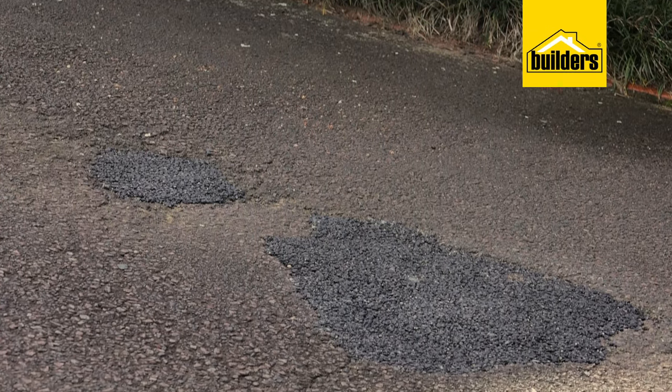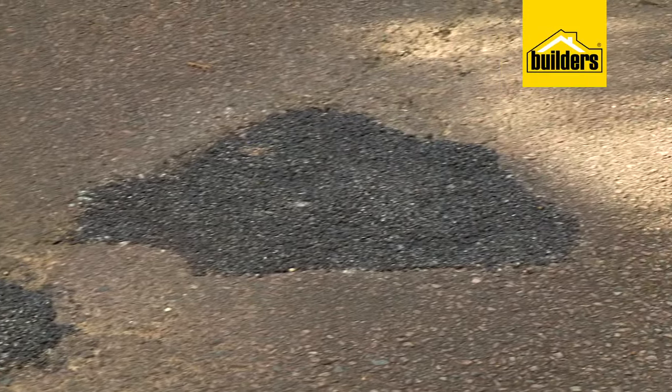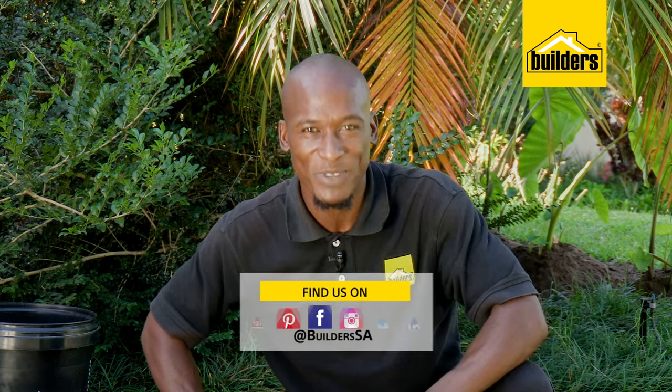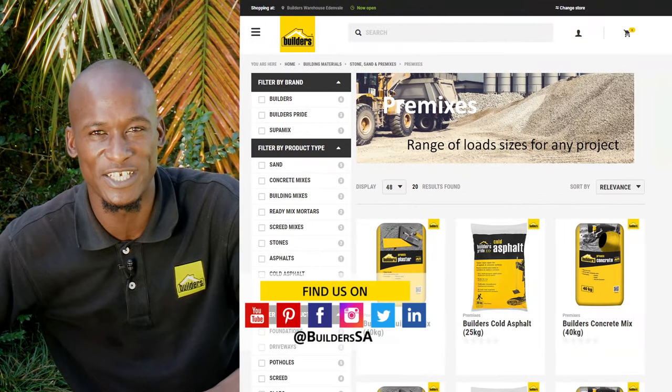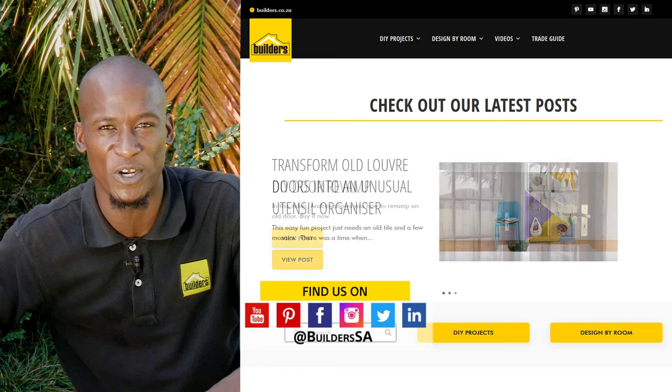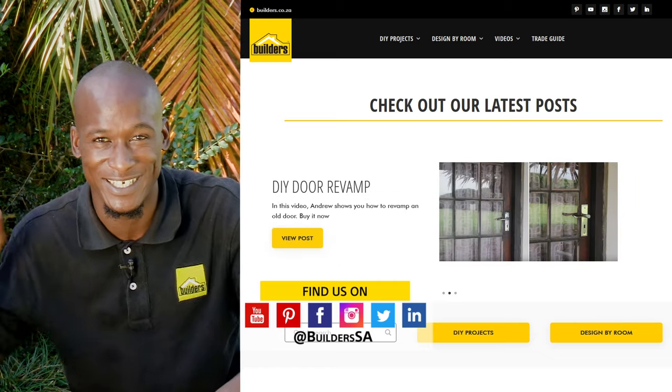All done. Now all that remains is to keep an eye on the rest of the driveway and tackle those areas before we get another crater like this. Now remember, this is just one of the home maintenance options available at Builders, in-store or online at builders.co.za and for more videos like this, check out the blog on the website. Get to Builders, get it done.